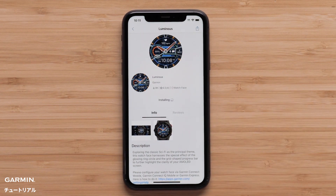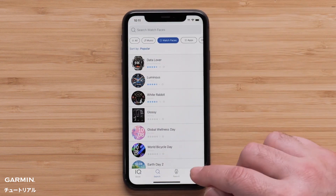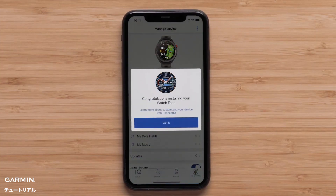The installation will begin. To check on the status, you can go back to the main Connect IQ screen and press on the My Device icon. Once completed, the new watch face will be installed.